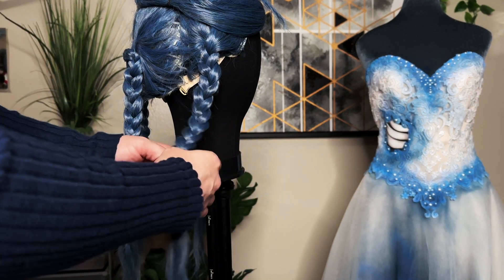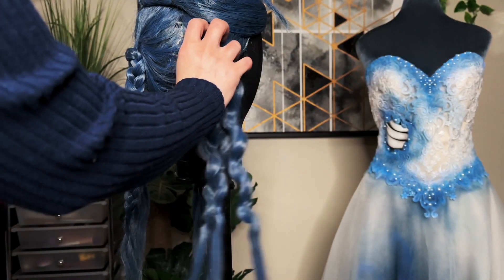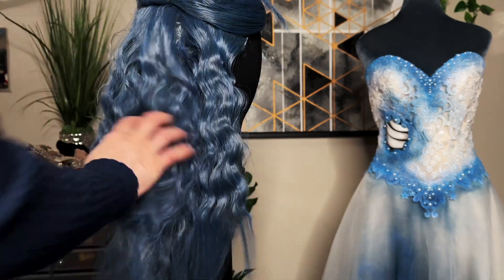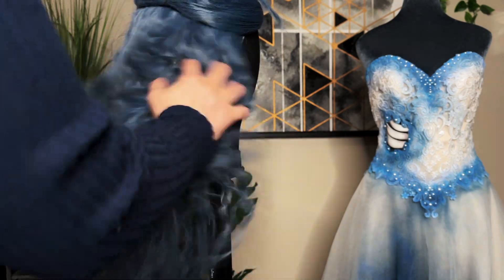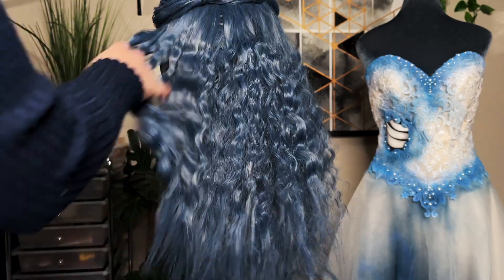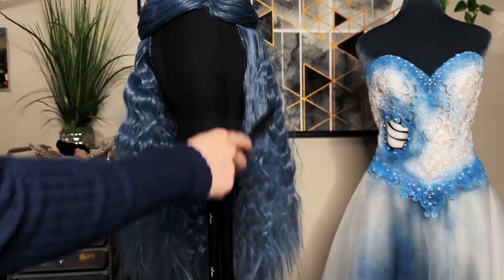Once dry, unbraid each section and finger comb apart. I like to shake each section together to reincorporate the hair.